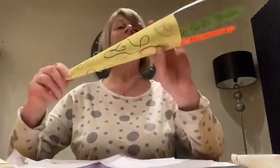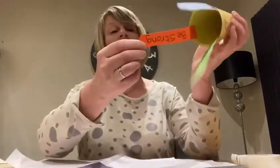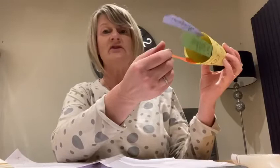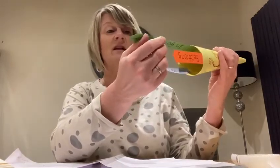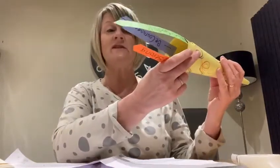So the trumpet that Maureen's made has got some tags on the bottom. One says 'be strong.' We have to be strong, don't we? Be courageous, and all in God's power. So if we trust in God we can be all those things.